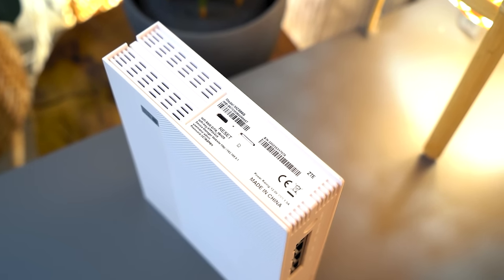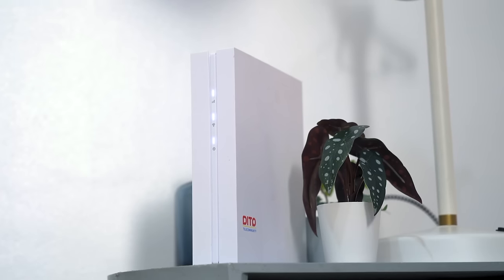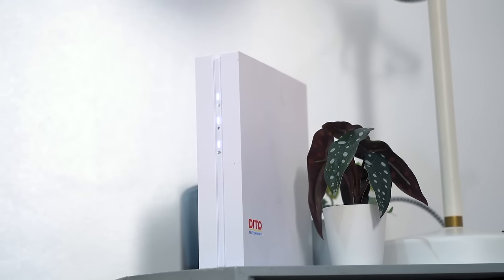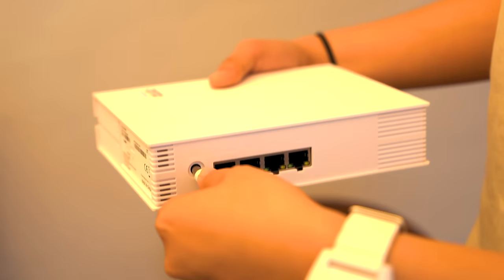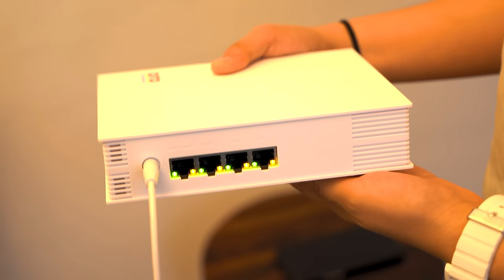Let me show you the device. This small, lightweight device is Dito's latest 5G home Wi-Fi. It comes with a SIM slot down here, and it also works as a Wi-Fi router for your home or office. And if you want to extend the Wi-Fi coverage, you can also plug up to 4 LAN cables at the back. The default username and password can be found at the bottom along with the admin information for the control panel.